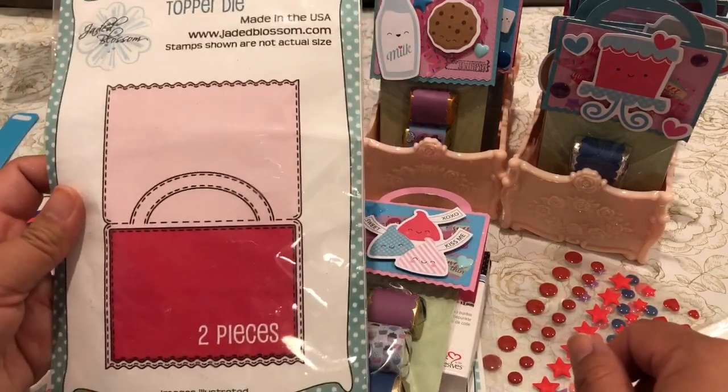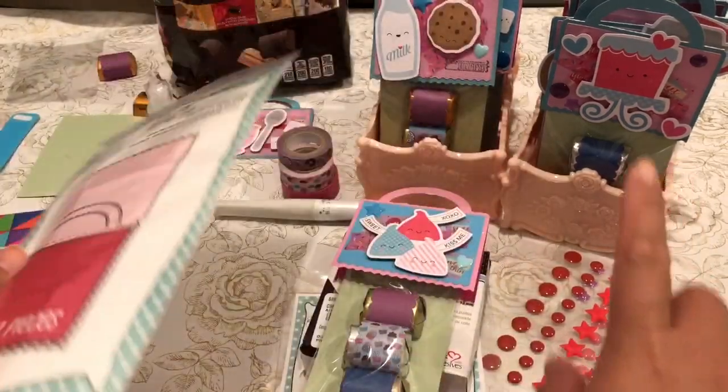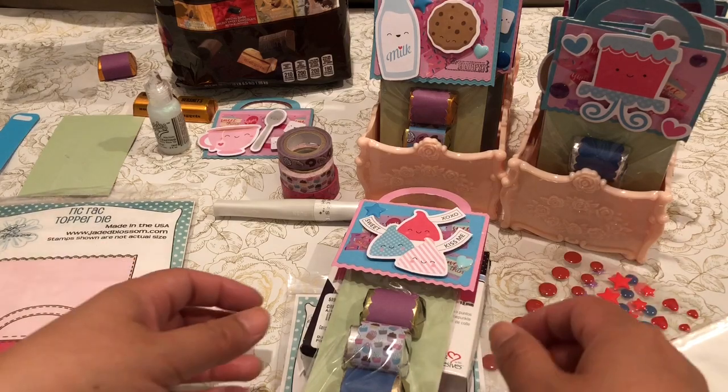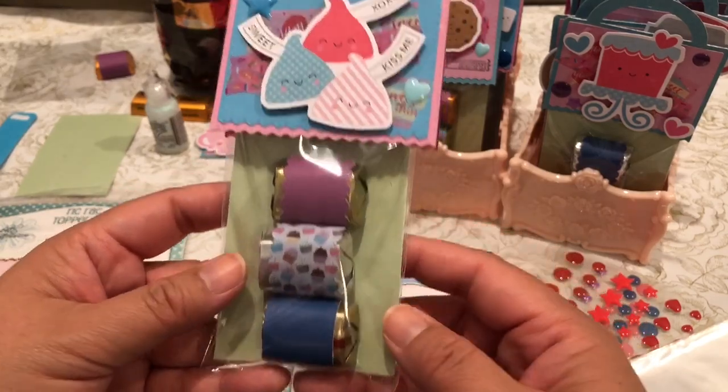Again, Ric Rack Topper Die from Jaded Blossom — I love this die. I cut out a whole bunch, but I only decorated 14 to add to my goodie bags.